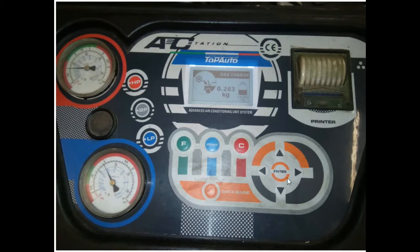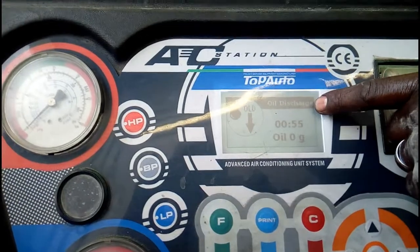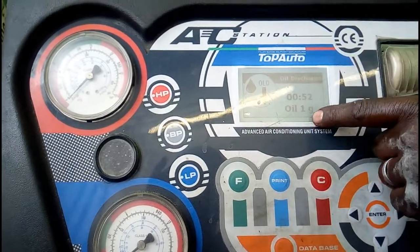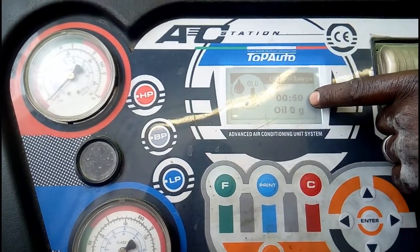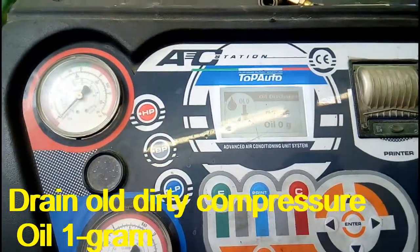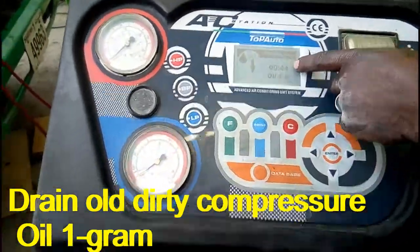We can also perform vacuum and leak tests, and monitor all functions through this screen. These are the menu buttons — using these buttons we can set how much gas we need or see how much gas has been recovered.